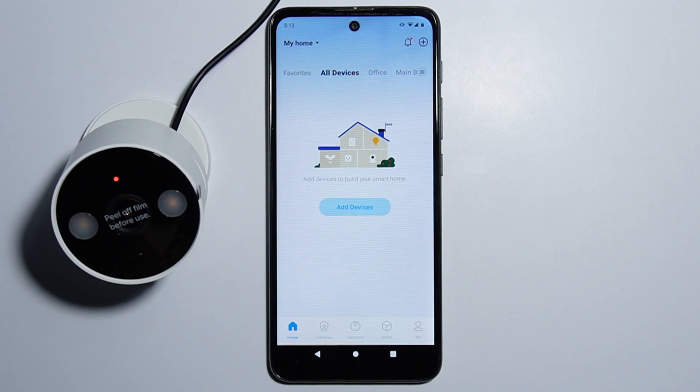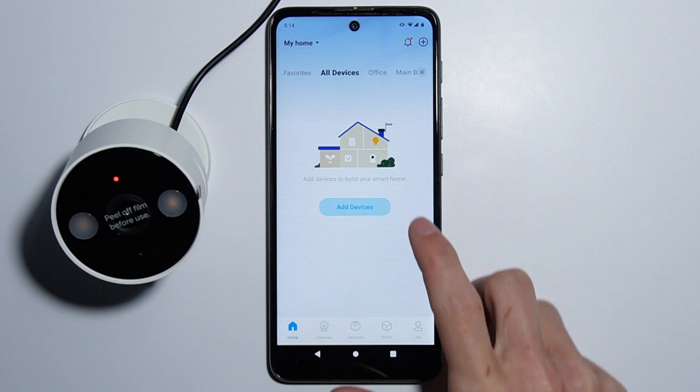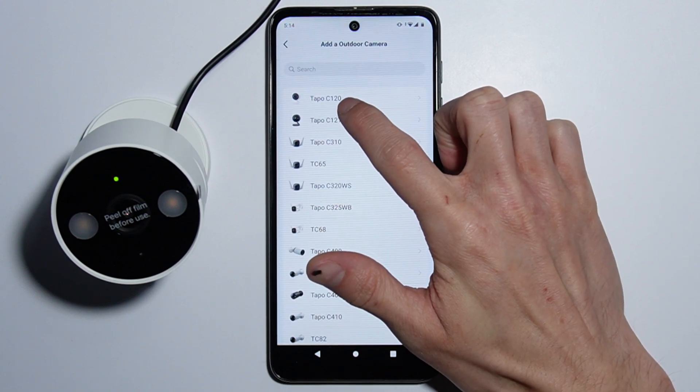To connect your Tapo C120 camera to the Wi-Fi, first connect the camera to the power source. Next, go into the device app, select Add Device, then Outdoor Cameras, and choose the Tapo C120.